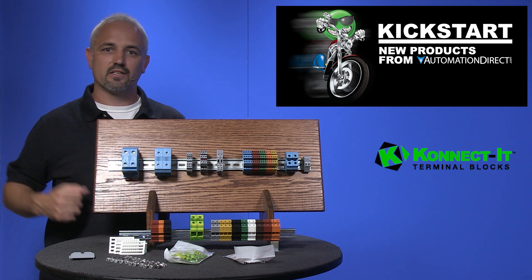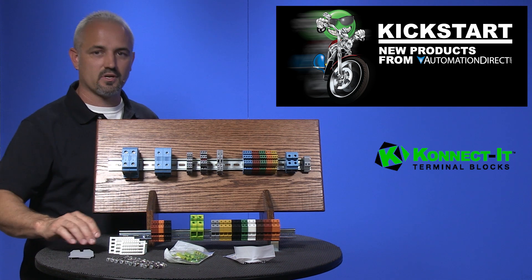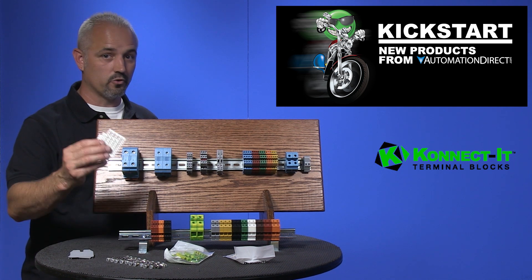While shopping for these new Connected terminal blocks, don't forget to pick up accessories like jumpers, end caps, separators, covers, label tags, and more.